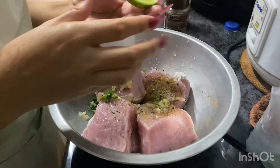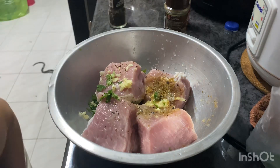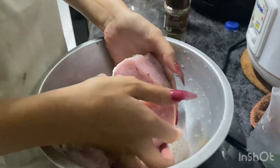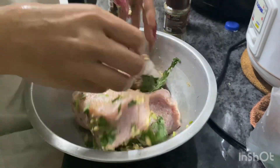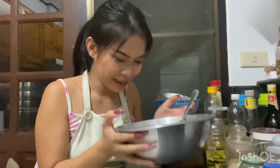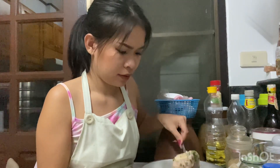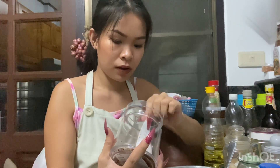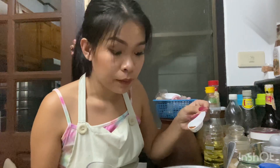I'm gonna put some lemons. Let's mix. I think it's too big. I think it's gonna be yummy. Smells very good. I'm gonna put a little bit of chili like this, because I saw in that video he put in this pork just a little bit. So let's try.